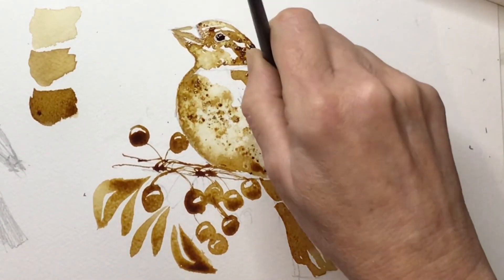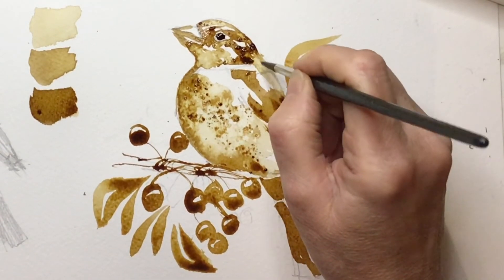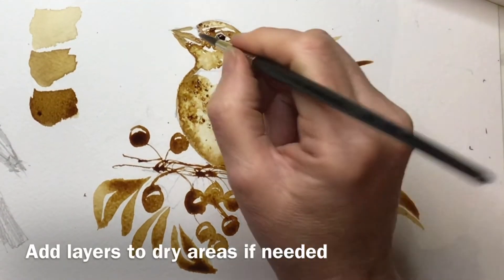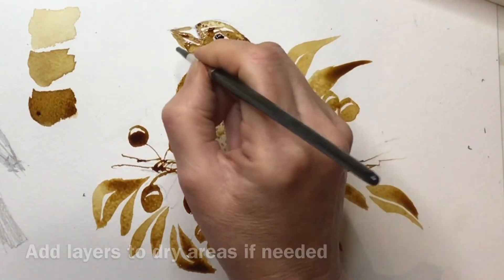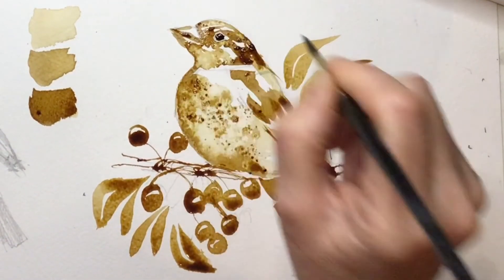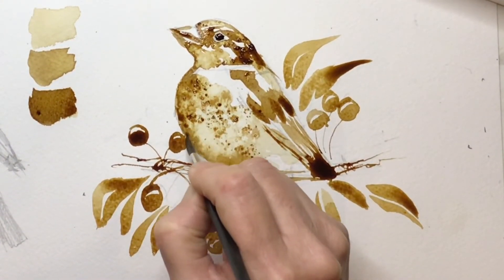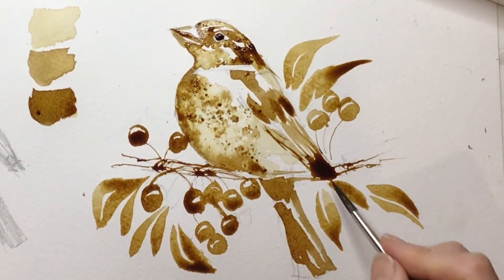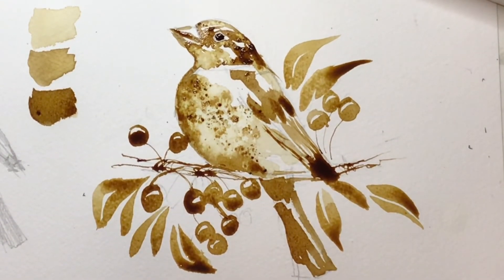If you need to dry an area you can use a hairdryer on coffee — it's not going to burn anything, so don't worry about that. If you want crisp marks, make sure you dry it thoroughly. On the whole it dries pretty quickly, but don't get caught out by the fact that thick areas of coffee are shiny — you'll think it's still wet when in fact it's dry. That caught me out a few times so I had to keep poking it to make sure.